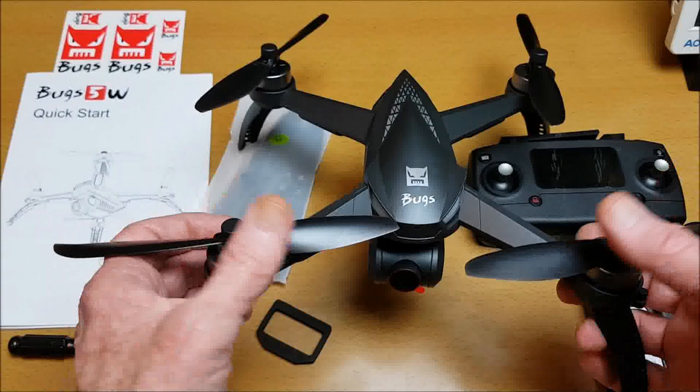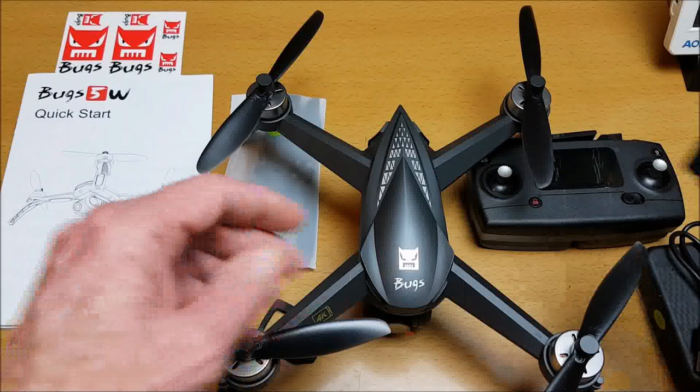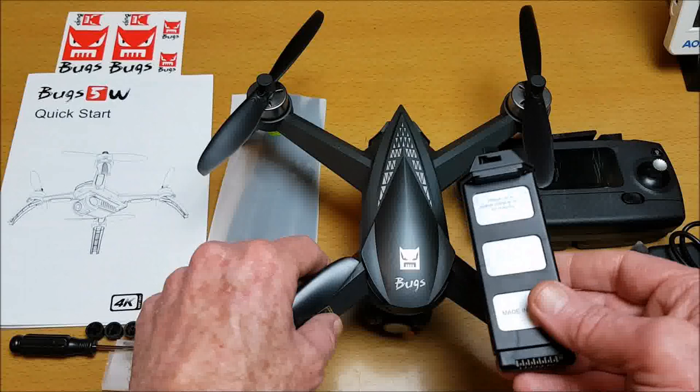The original Bugs 5 battery does fit and work with this drone, even though the smaller adapter part doesn't charge with the included charger. So the original Bugs 5 batteries are compatible and can be used with this.